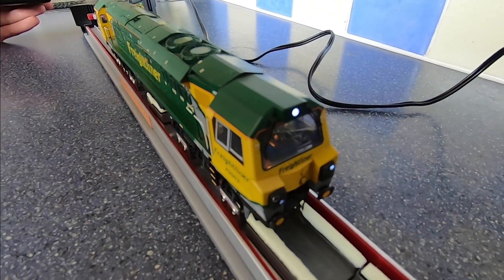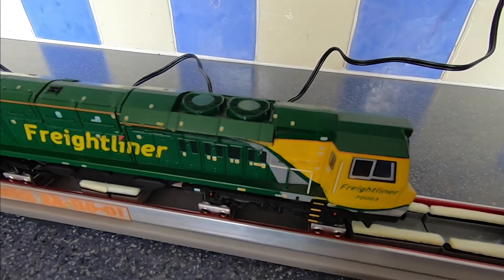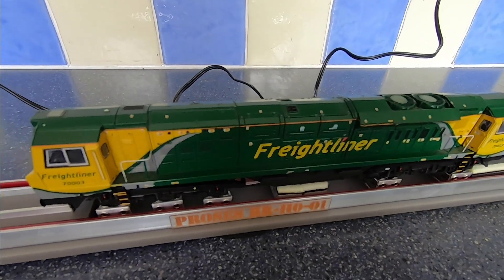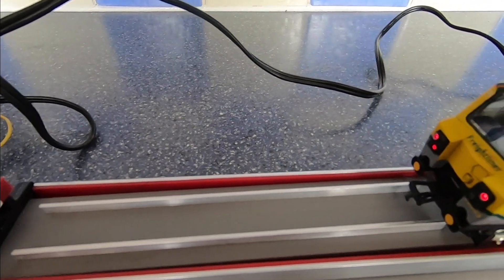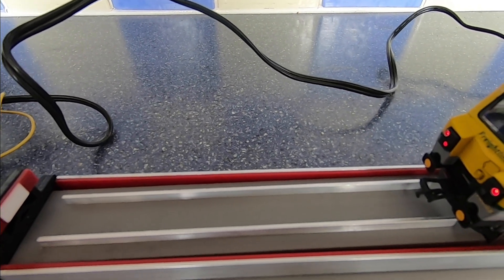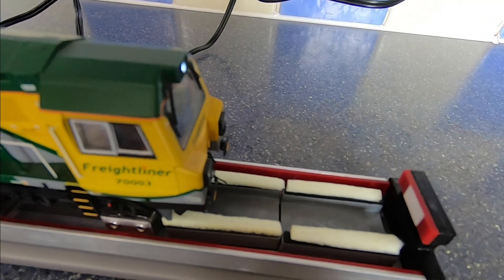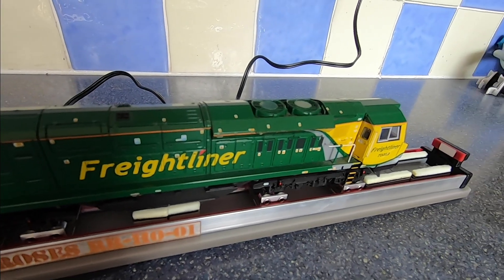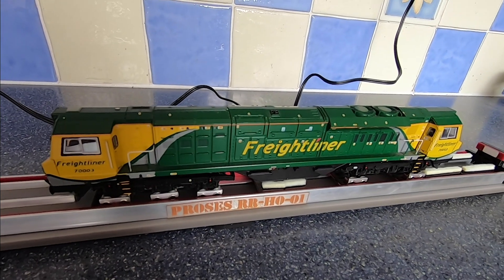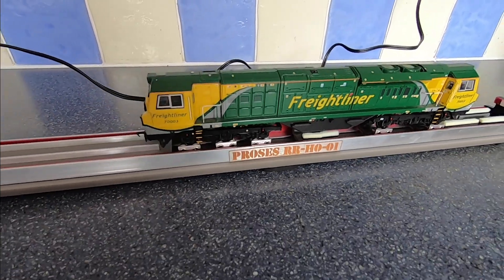Coming around to the other side now, as you can see the loco isn't moving aggressively at all. I can up the speed slightly or slow it down — we want a nice gentle speed for it. This is just for display purposes to show you the rolling road in action. This little piece here — you can actually put some track in there if you wish, as shown on the box with a piece of OO gauge or HO scale track. The cleaning pads have double-sided sticky tape on one side and foam on the other, so I've placed them underneath at the front and in the middle. We won't be cleaning the wheels today, but I've put them on just to show how they fit. That is basically the Prozys RR HO01 rolling road.